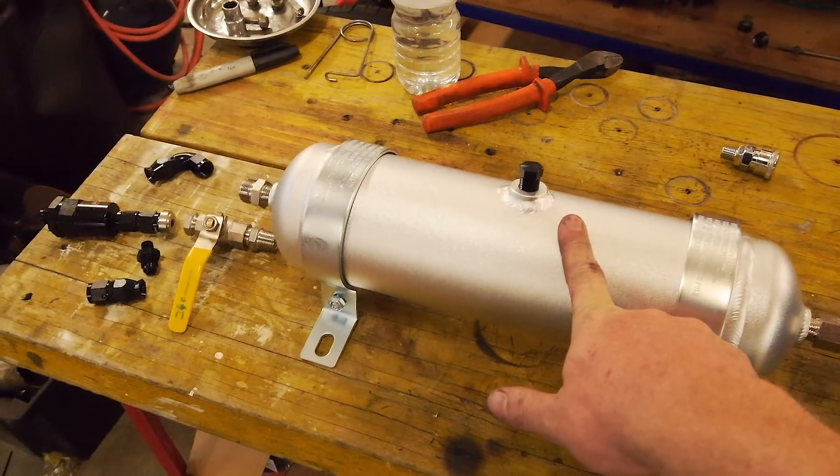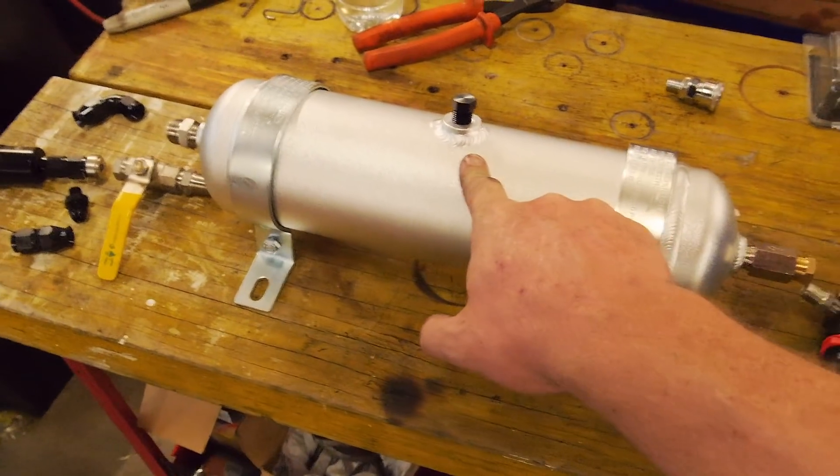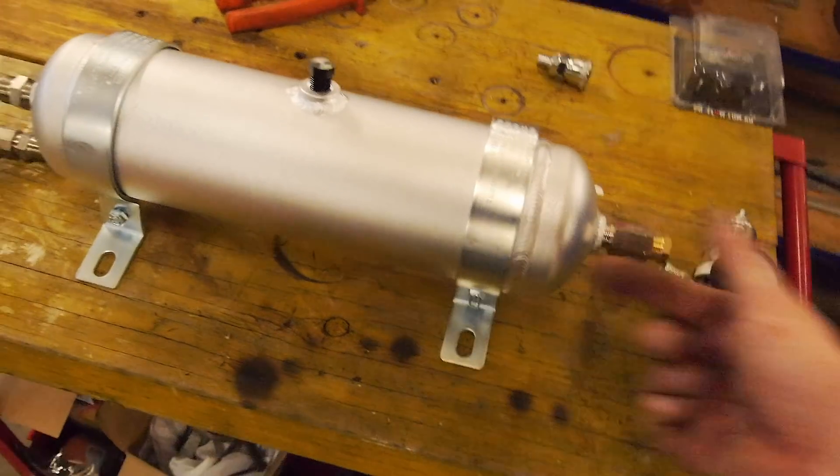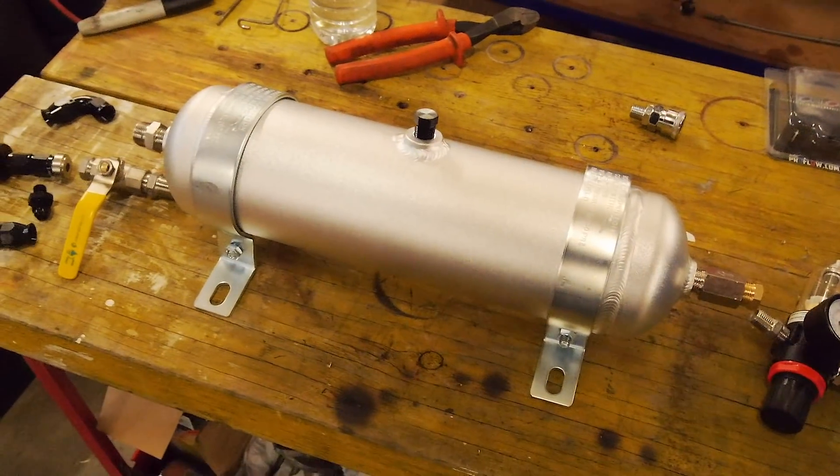Slight disclaimer — I should have figured out a way to check the oil level. We're just going to have to be careful to make sure we don't run it out of oil and pump air through, pushing out all the oil we just put in.